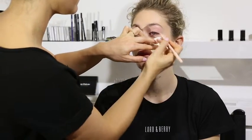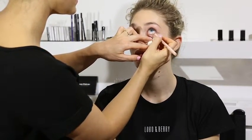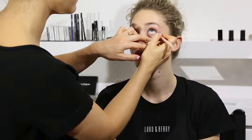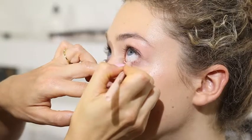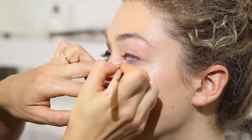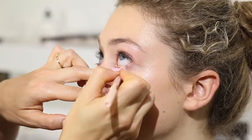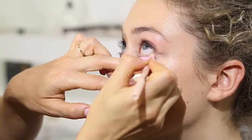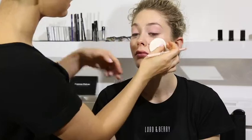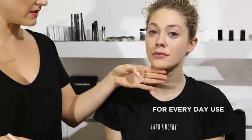I'm just popping this sponge here so I don't take off any foundation and I can rest my hand on it. Make sure the pencil is not too sharp — it's a little bit soft on the end so we don't poke anyone in the eye. And there we go. Just gives a little reflection of the eye and it's a perfect colour for everyday use.